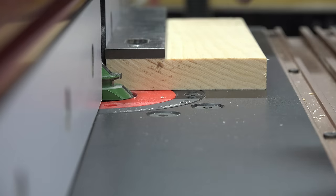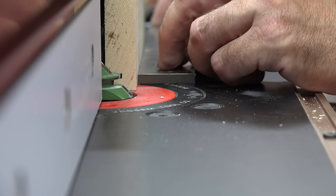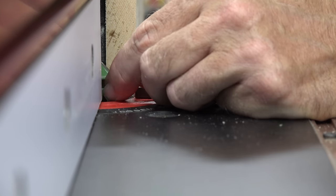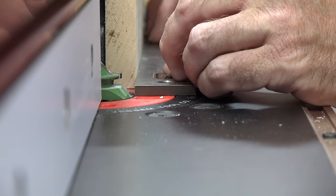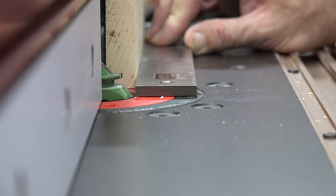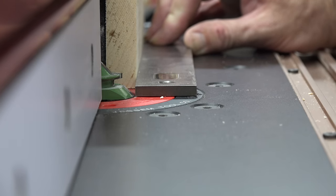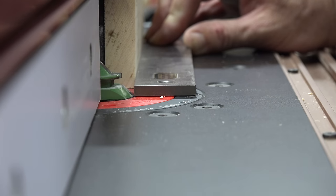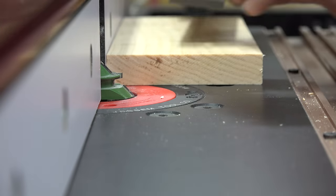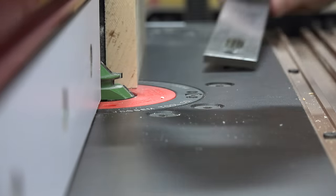Just like that. Now to double check, take your stock, put it up against the fence, and run your straight edge along the edge. It should just come in contact — just kiss — that 45. We're actually out a little bit there, so we're going to readjust and test again. Once you're happy with that, you need to make yet another test cut. We're actually pretty good there.